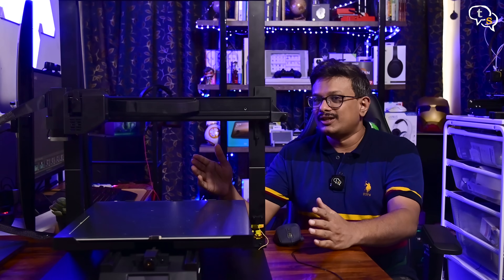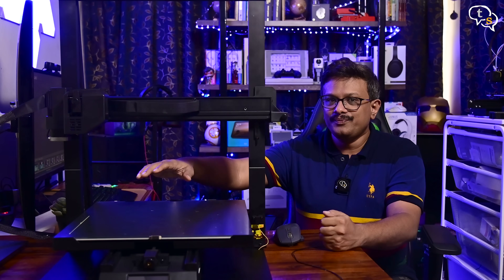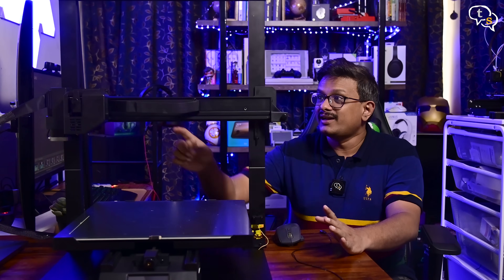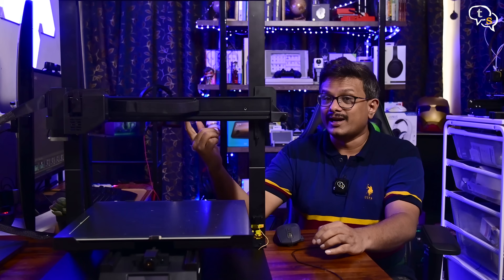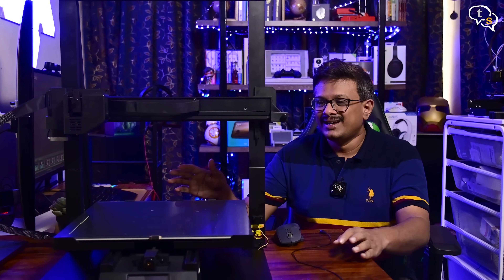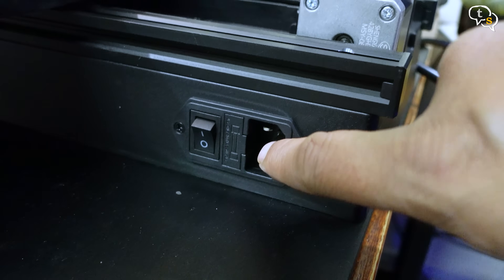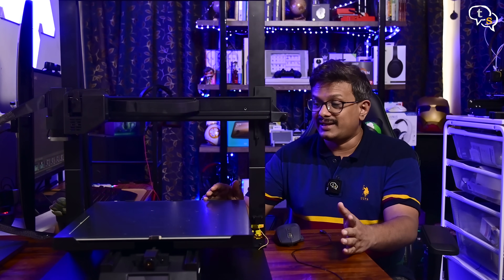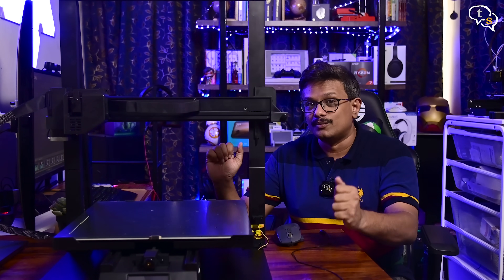So what are the pros of the VAL3D Aster Max? Large build volume, easy to put together, very quiet while printing, direct drive extruder, inbuilt leveling, filament runout protection — the works. The one nitpick I have is the placement of the power switch, as it's not easily reachable. Other than that, it's a very easy to use 3D printer and is recommended if you need large build volumes.